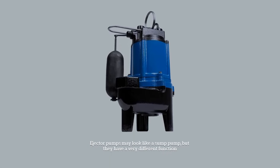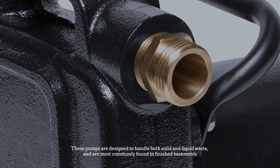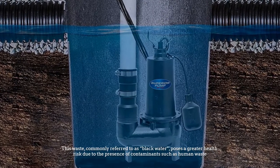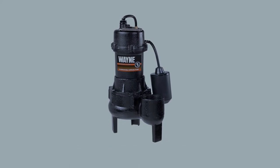Number four: ejector pumps. Ejector pumps may look like a sump pump but have a very different function. These pumps are designed to handle both solid and liquid waste and are most commonly found in finished basements. This waste, commonly referred to as black water, poses a greater health risk due to the presence of contaminants such as human waste, and flooding by black water must be carefully cleaned.